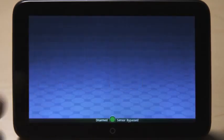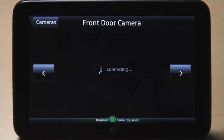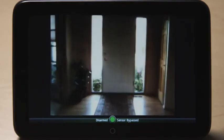Press the Cameras icon to see live video from the cameras connected to your system. Touch the arrows to switch to other cameras. Press the screen to enlarge or minimize the image.